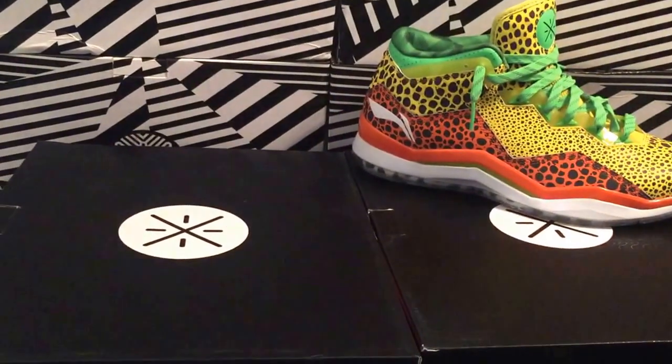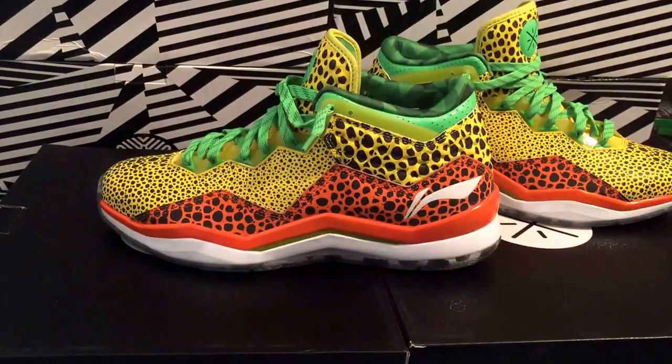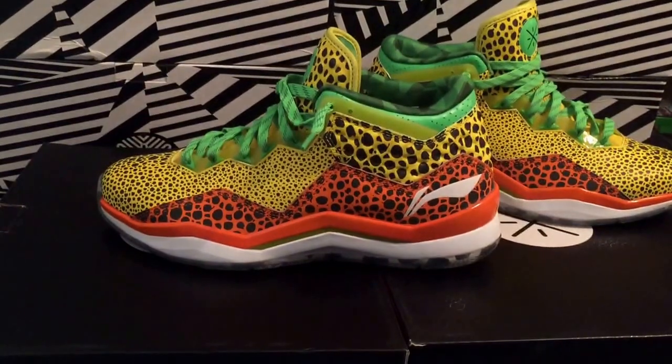That's pretty much the whole shoe — you also have the inside. I'm going to turn off the camera really quick and then turn it back on with the flash so you can see the 3M on it. Give me one sec.